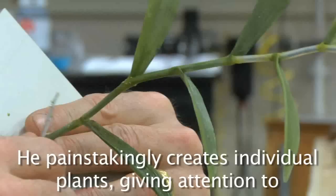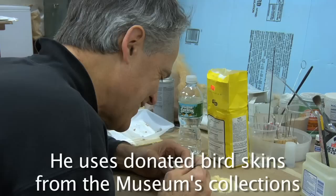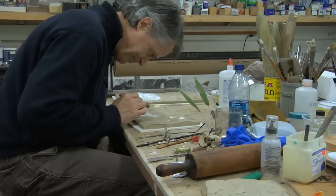He painstakingly creates individual plants, giving attention to the tiny details of transparency and color so that the plants look as real as possible. He uses donated bird skins from the museum's collections to recreate the individual warblers and songbirds for the foreground. It is a labor-intensive process involving the artistic skills of a sculptor and the observation skills of a scientist.